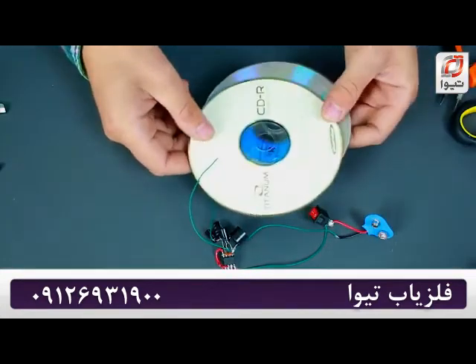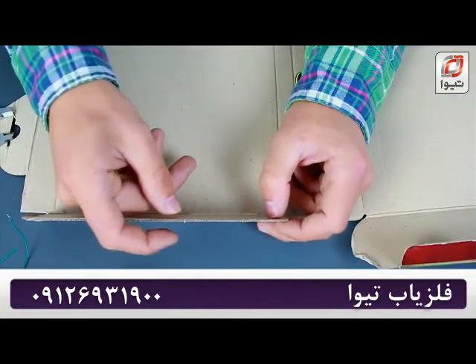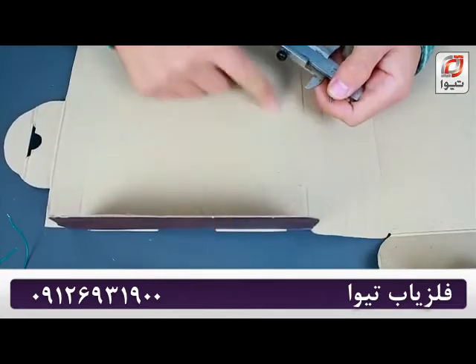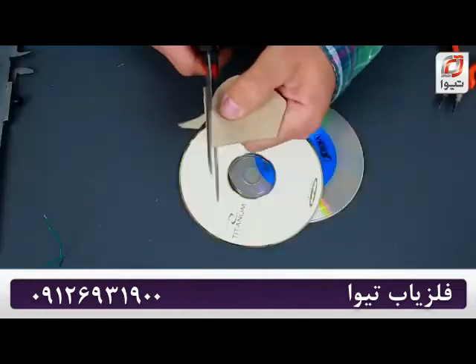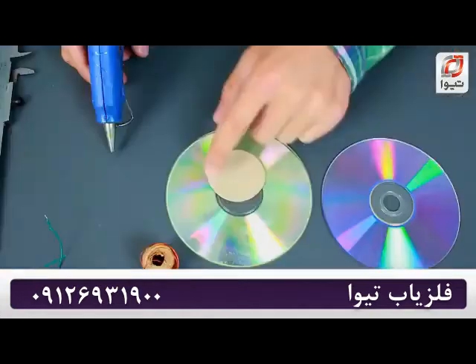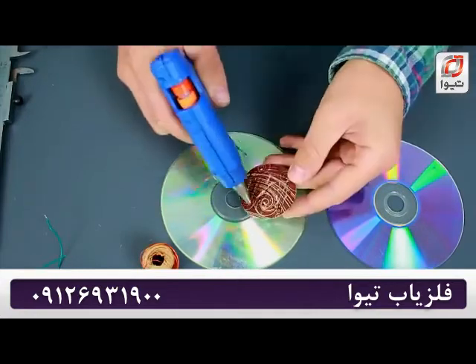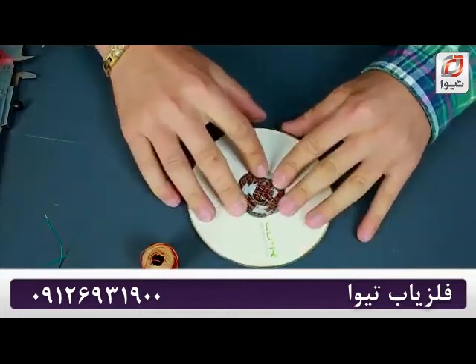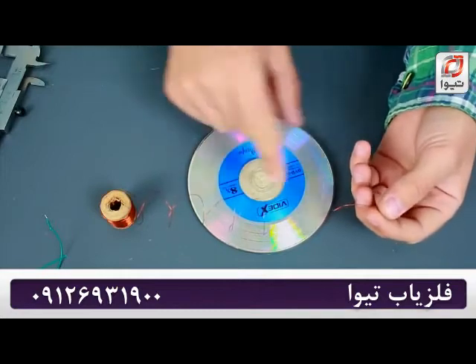We're going to need two compact discs and a 1–2mm thick sheet of cardboard. First of all, we need to cut out a circle 50mm in diameter. Then we need to glue one compact disc to one side of the cardboard circle and the other disc to the other side. Now let us wrap a 0.2mm copper wire around our discs.